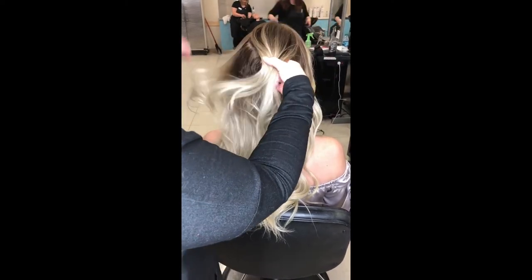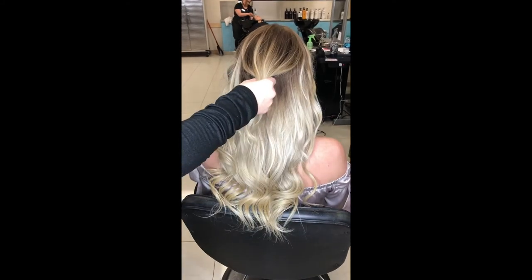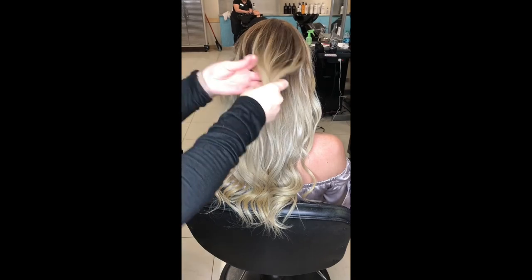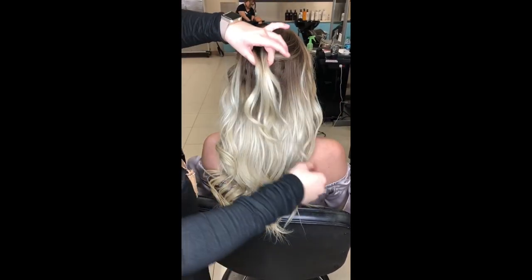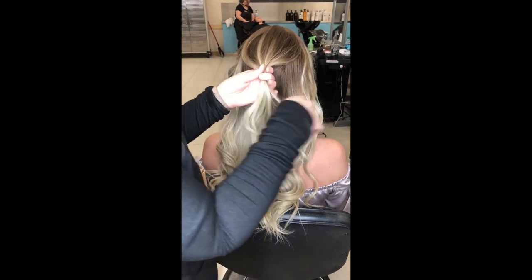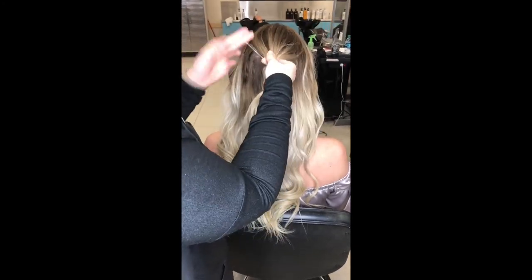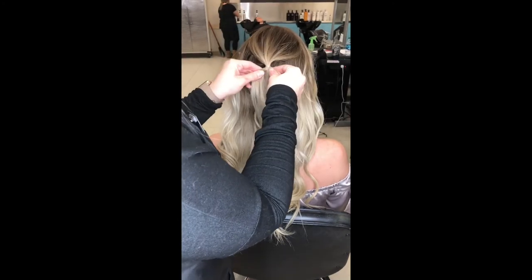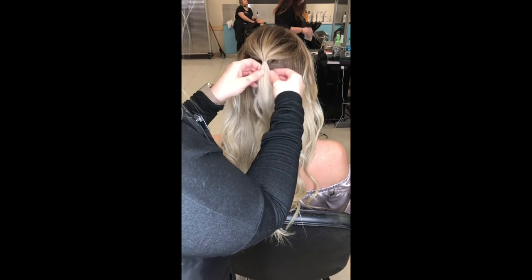Right here we're going to gather all the hair at the crown and just put it into a loose ponytail. A clear elastic band will work — you don't want to use black or anything because it will show. Afterwards, we're going to tighten it a little bit and then pull the hair out just to give yourself a little volume.